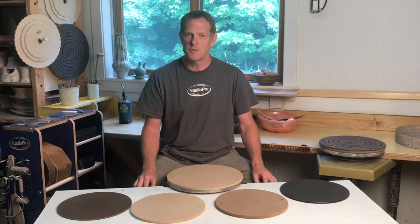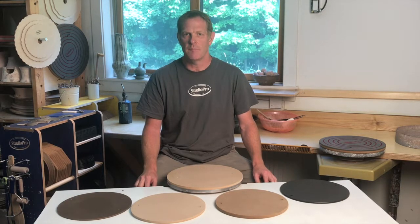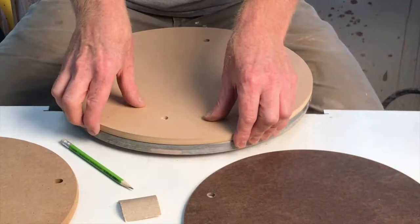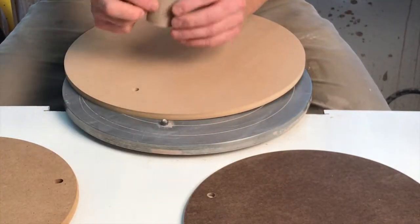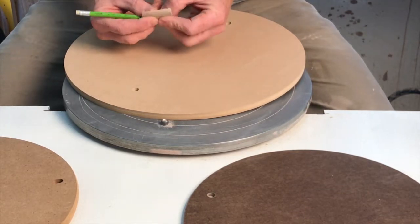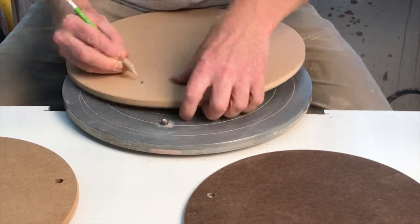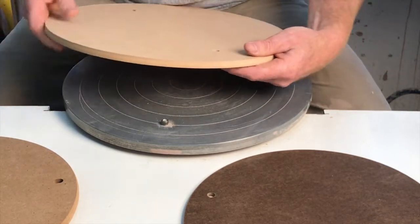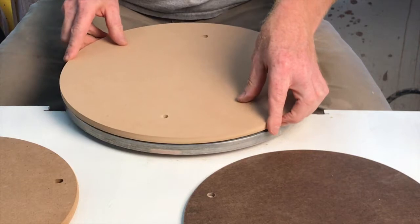If they are too loose, please check that your bat pins are not worn to a smaller diameter. This often happens after they've been used for a period of time due to the abrasive quality of clay. If the mounting holes are too tight for your preference, it's simple enough to enlarge them. Using a small square of sandpaper wrapped around a pencil, pass it through the hole a couple of times, checking fit as you go. Be careful not to overdo it — you can always enlarge the hole further if it's still too tight.